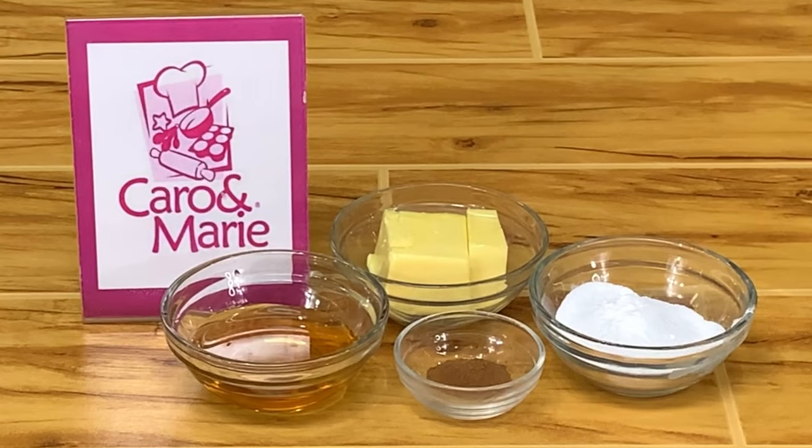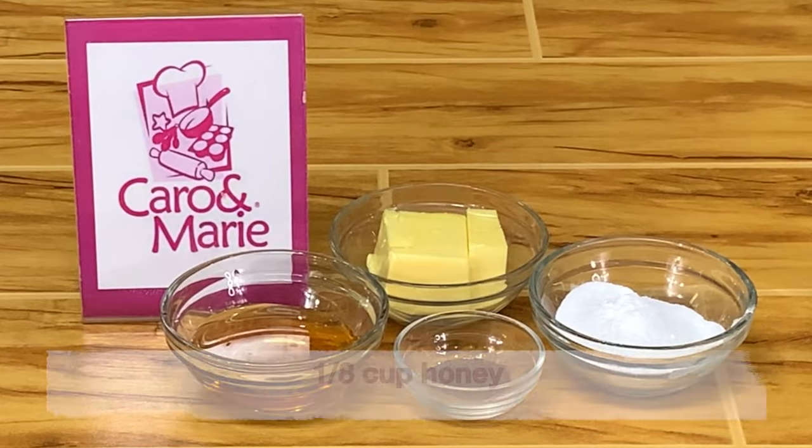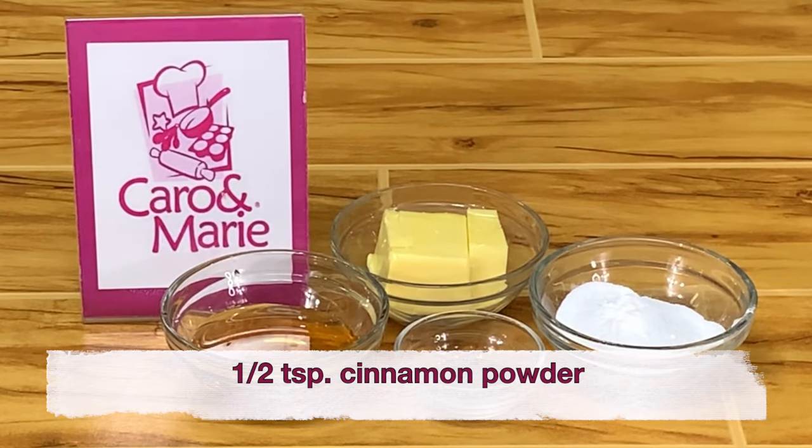For the cinnamon honey butter, you need 1/4 cup of butter, 1/8 cup of powdered sugar, 1/8 cup of honey, and 1/2 teaspoon of cinnamon powder.